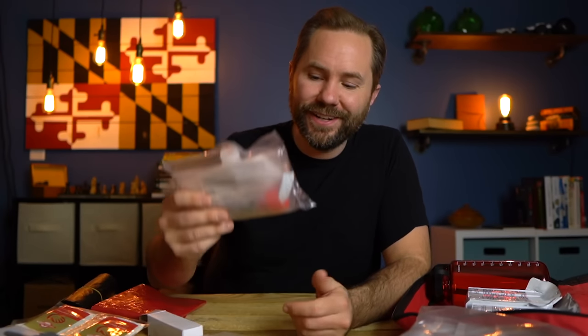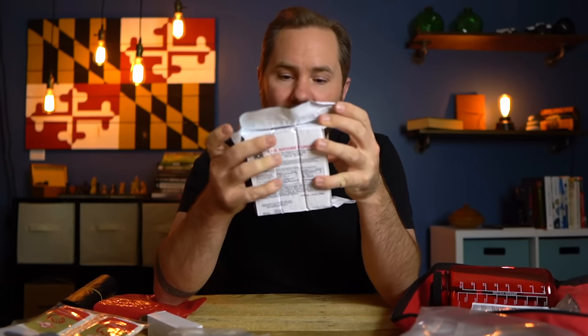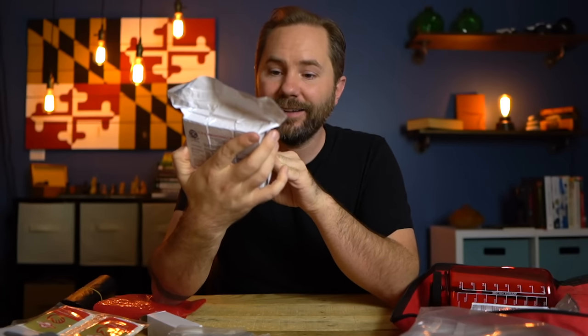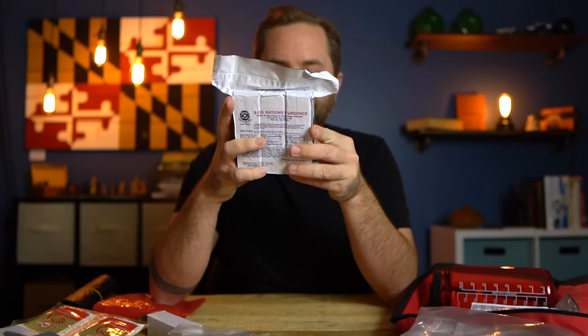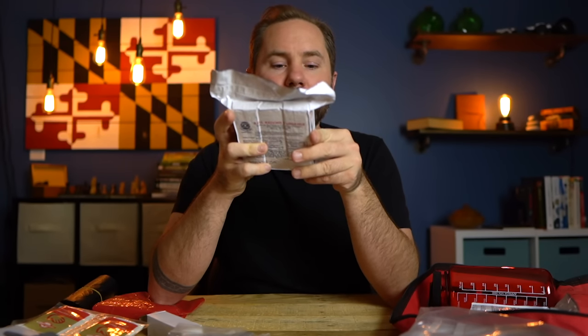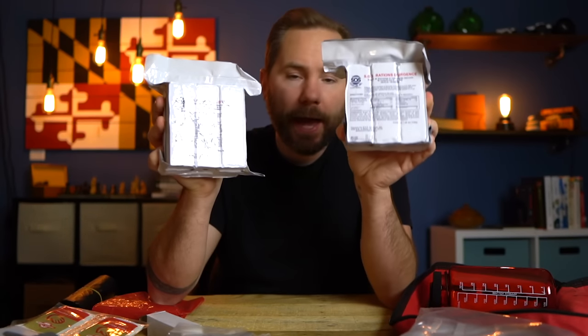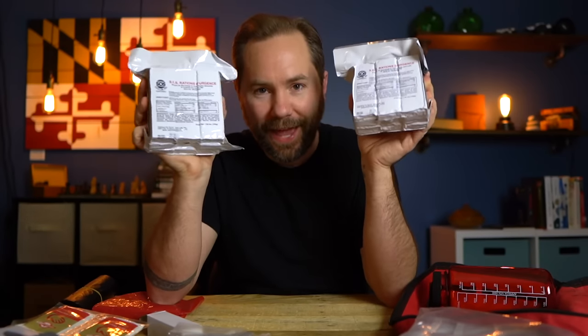Moving along, there's another water container with purification tablets — five tablets in a one-liter container, with two of these total, giving you up to ten liters of clean drinking water. That should be adequate for 72 hours. There are also SOS emergency food rations — 410 calories per serving. They have two of these packages. They probably taste terrible, but in an emergency situation, they'll keep you alive and satiated. There's also an Emergency Zone thermos, which is nice to have.